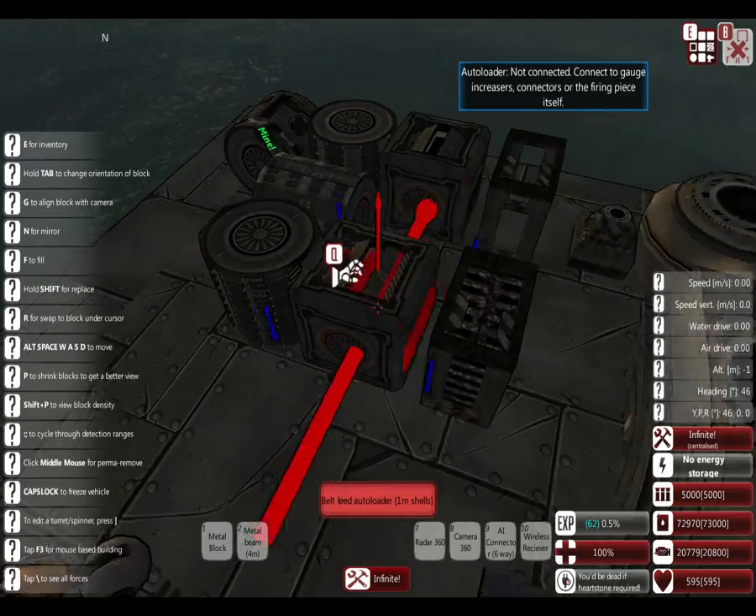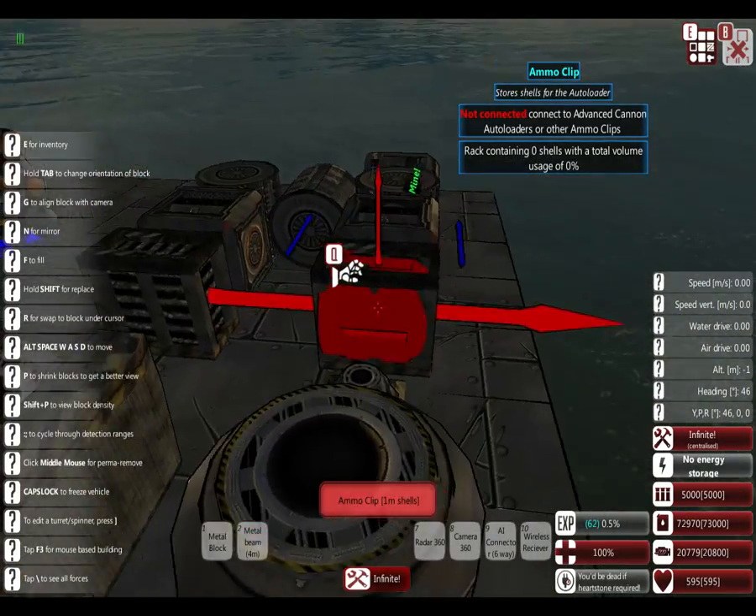Auto loader, belt fed. This is the solid clip, non-solid clip.